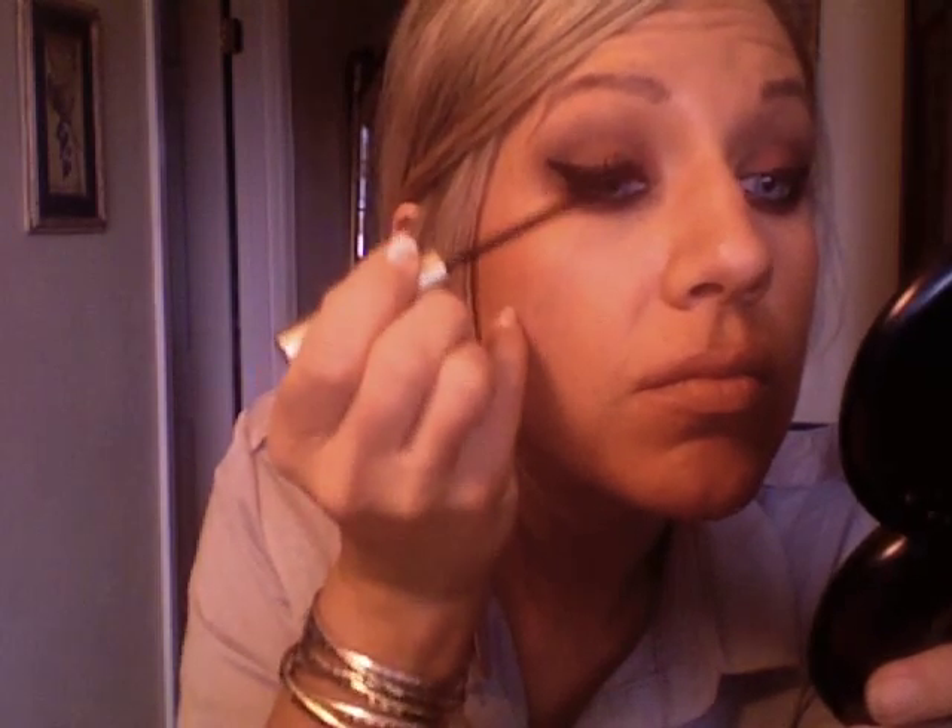Nice budget one, but great for a ton of length. If you have fairly thick lashes, this mascara is really great. If you need a lot of volume, you might not like it as much. Put lots and lots of mascara on — I think false lashes would look really good with this look, but sometimes the glue irritates my eyes.